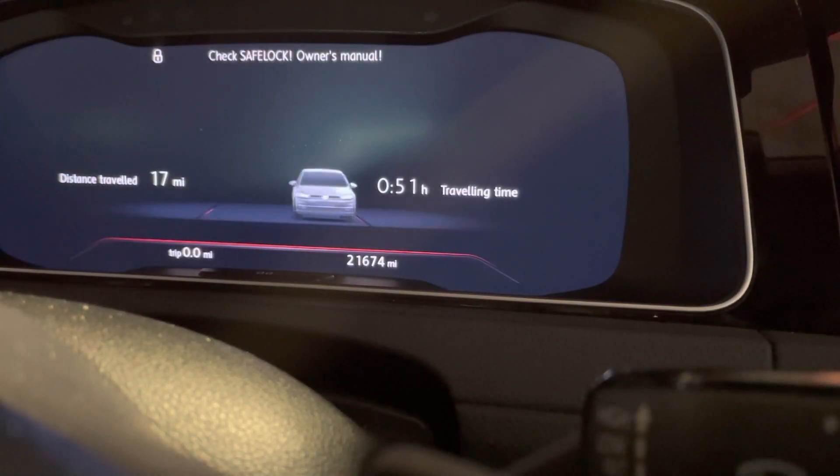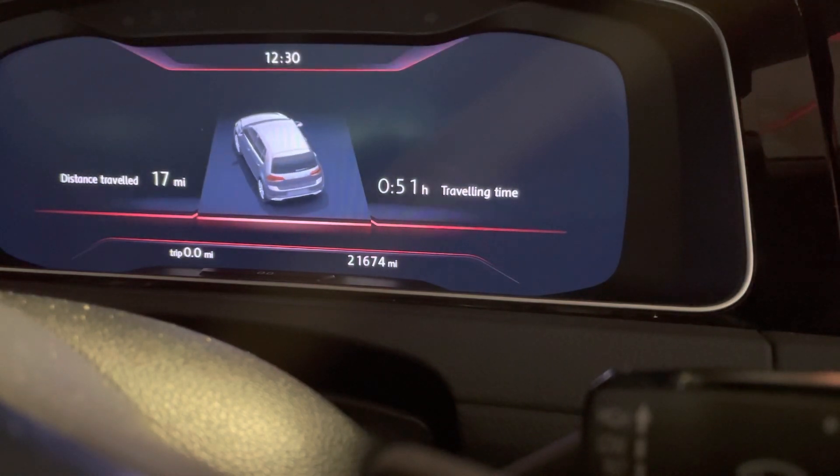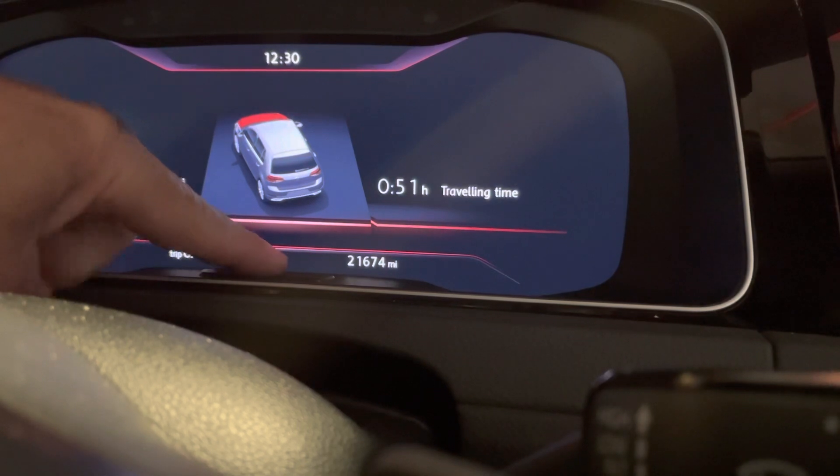We've got a 2017 Volkswagen Golf GTI with a fully electronic dash, and I'm going to show you how to reset the oil service light. You'll need ignition and also the trip button, which is the button right in the middle of the dash.